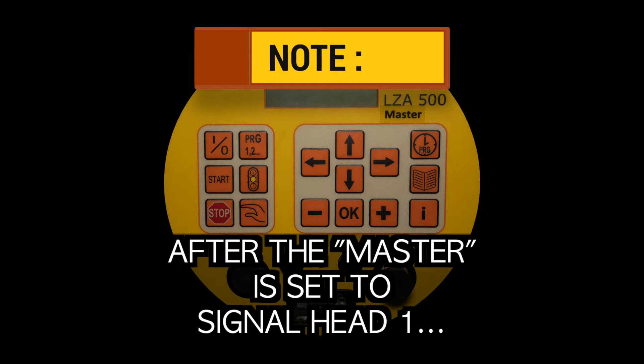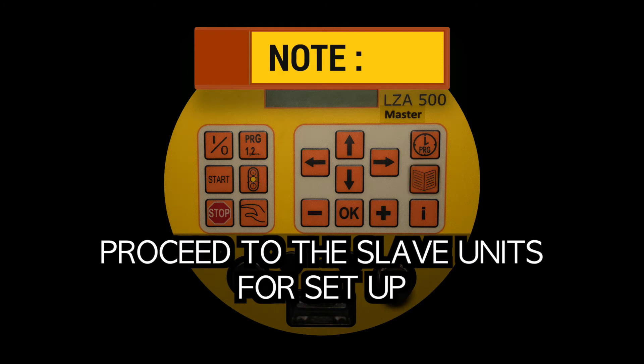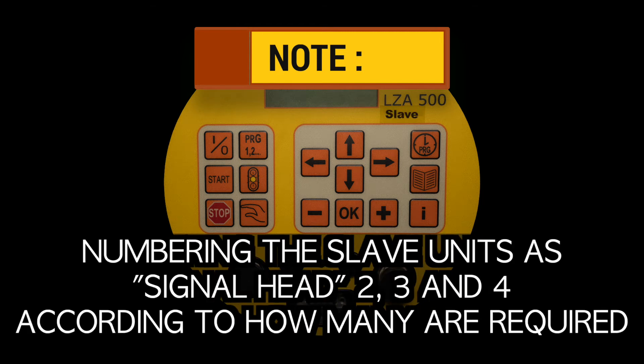After the master is set to signal head one and the channel has been selected, proceed to the slave units for setup. Please use the same instructions that you've just used for the master unit to set up each of the slave units, numbering the slave units as signal head two, three, and four, according to how many are required.